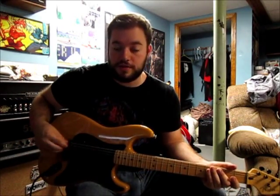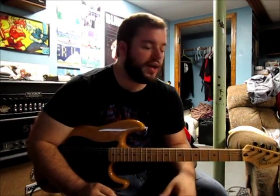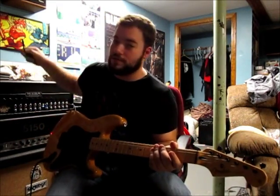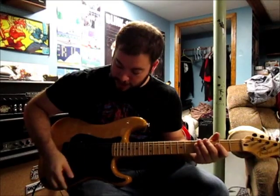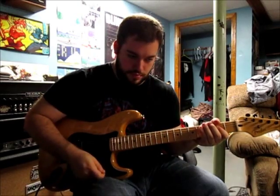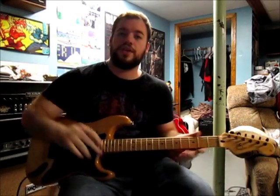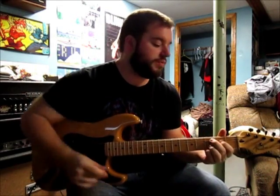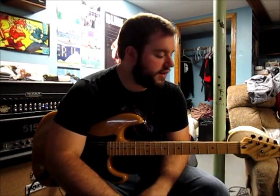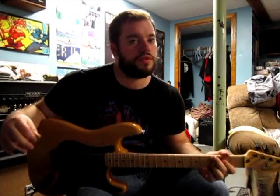The bridge isn't locked down either. I do have it floating so I can use it if I want, and I have a whammy bar, though I'm not gonna keep it in there all the time. I can still use it kind of like how Nick Johnson uses it. It's still very touch sensitive and it's been holding tune really well so far.